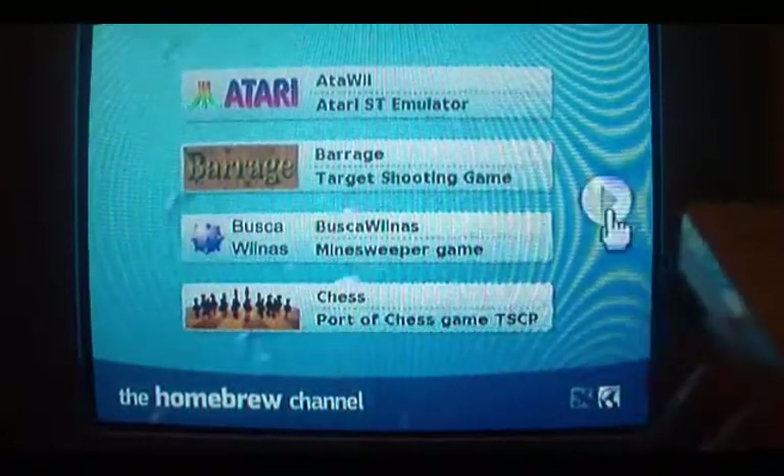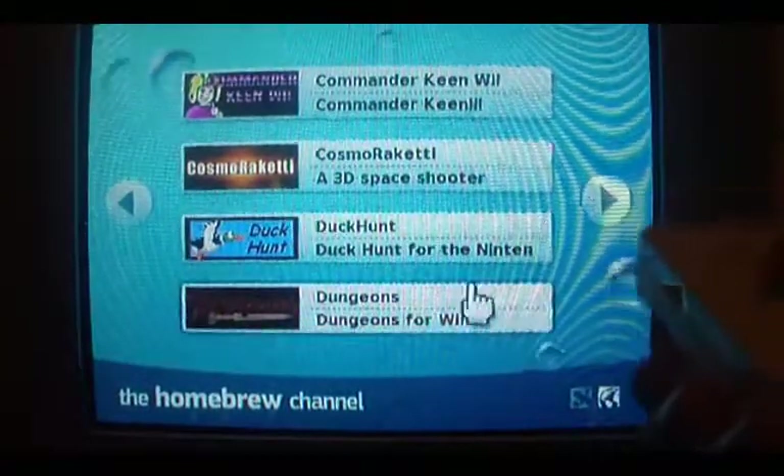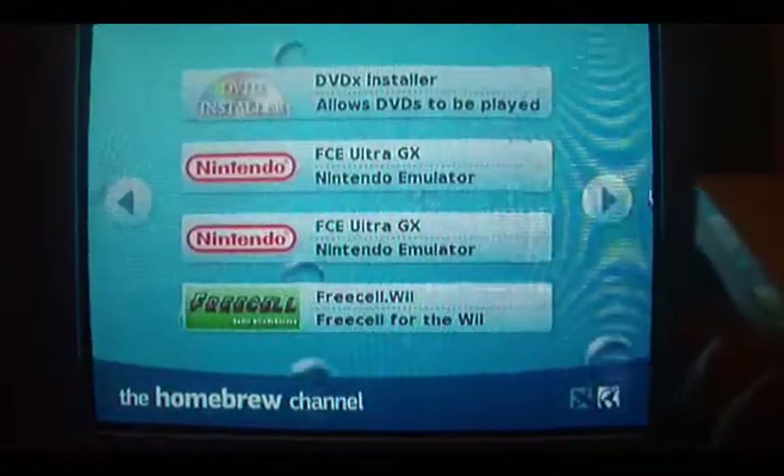Okay, what else have we got here? A whole bunch of games. Some of these I haven't even tried yet — I just downloaded them. Commander Keen Remake, Duck Hunt Remake.